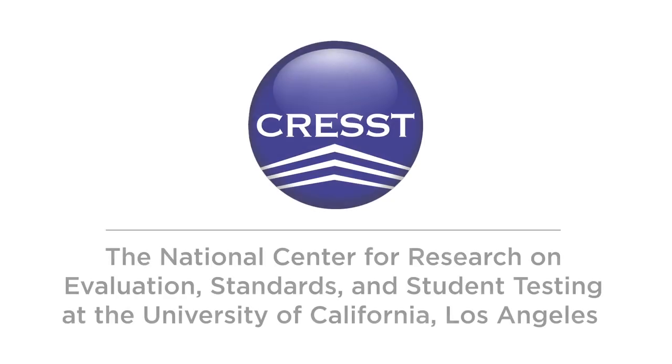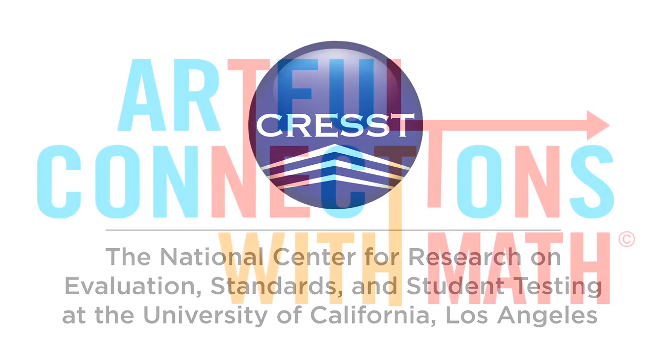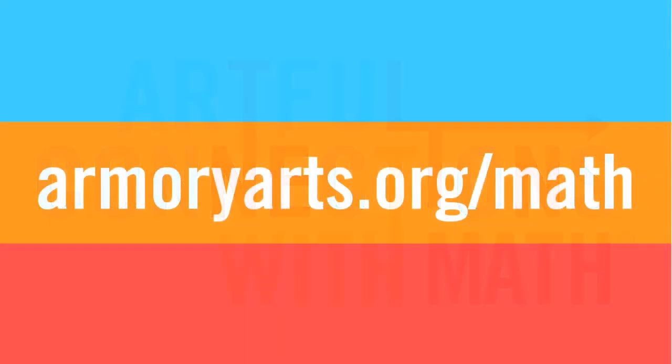Artful Connections with Math has been formally evaluated by CREST, the National Center for Research on Evaluation, Standards, and Student Testing at the University of California, Los Angeles. For more Artful Connections with Math video lessons, or to learn more about professional development opportunities through Armory Center for the Arts, visit armoryarts.org/math.